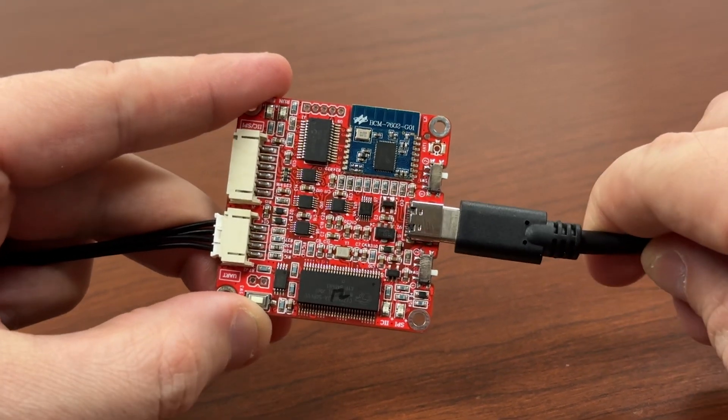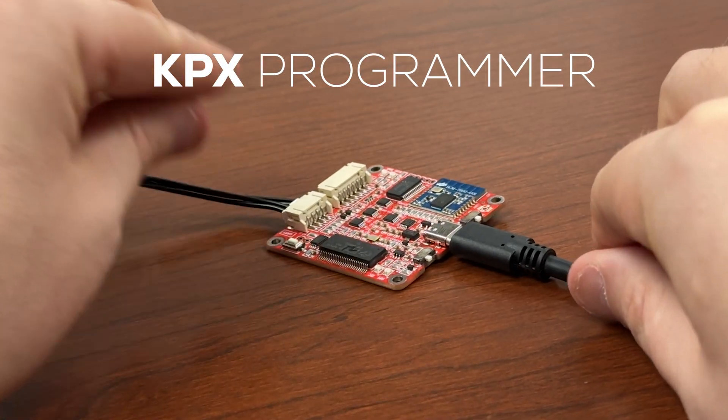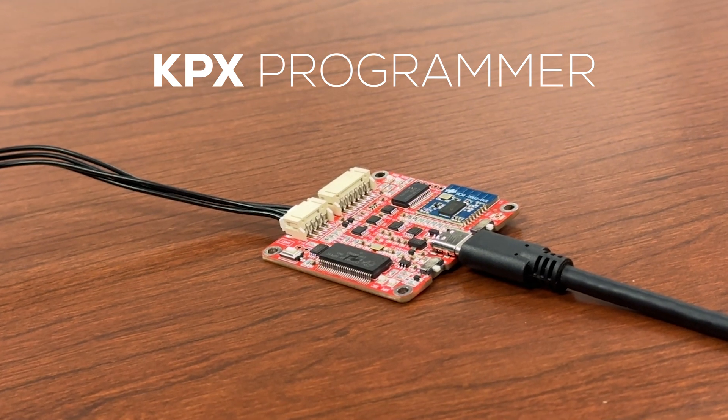One programmer can handle multiple amplifiers, but you will need to flash new firmware to the KPX to work with the KABM boards. Don't worry though — you can flash the firmware back if you need to use the KAB boards.